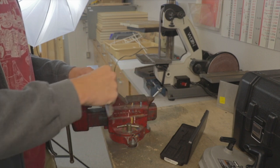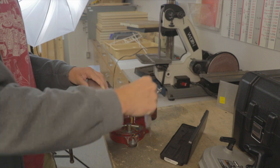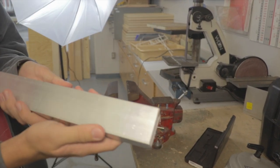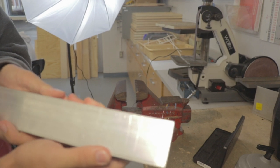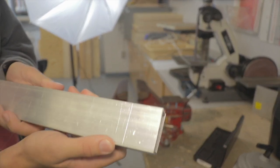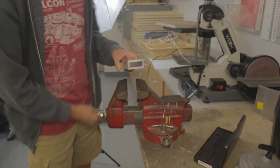Once you have all these things, you want to start scribing a line on the piece of metal where you want to cut. You go over it a few times just to make sure that it doesn't go away when you're actually starting to cut and that it's visible so you can see everything you're doing.